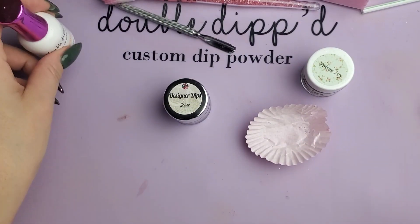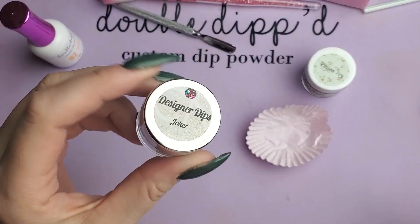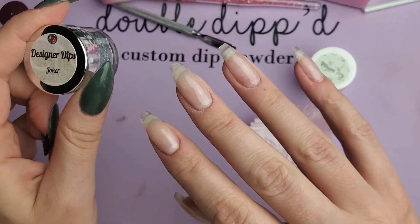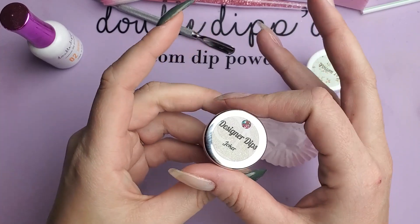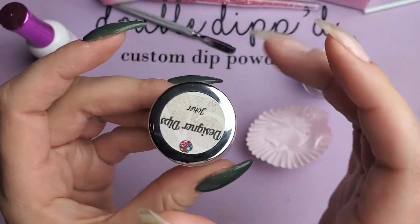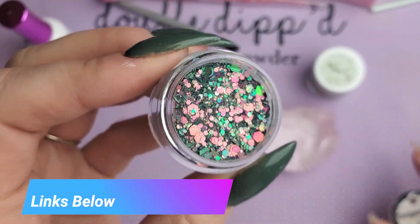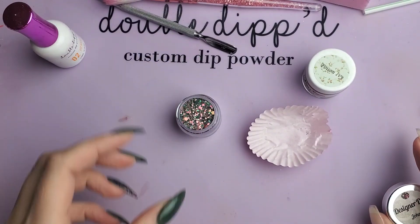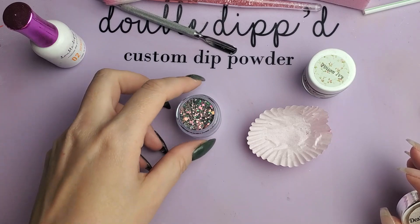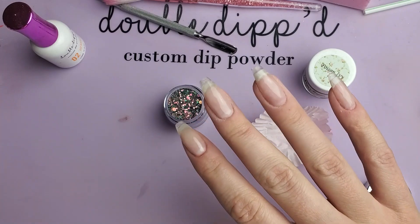Hi everyone, Melissa here. Today I'm going to be showing you how I would do a full set of chunky glitter dips. I'm not usually one to go full glitter, but I got this color in called Joker from CN Designer Dips and it just kind of speaks to my heart. It is so gorgeous. It shifts between like an emerald green and a raspberry and some other colors in between — it's just perfect. So I'm gonna do a full mani of this.